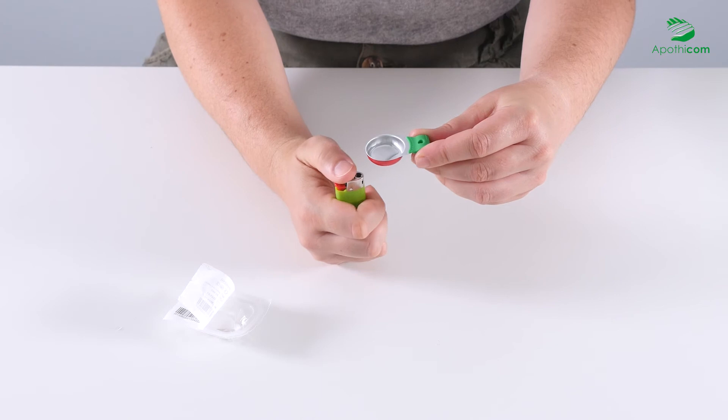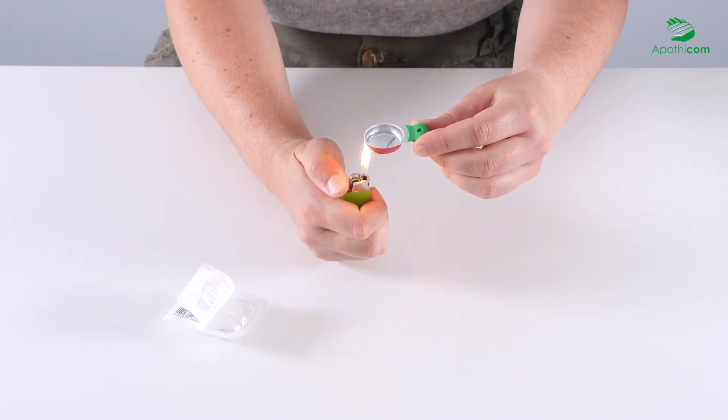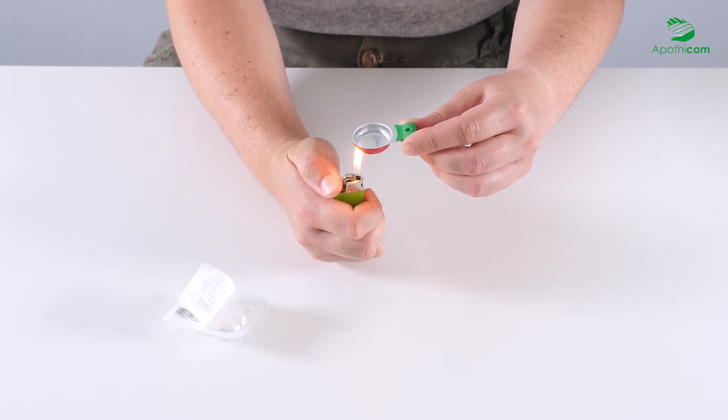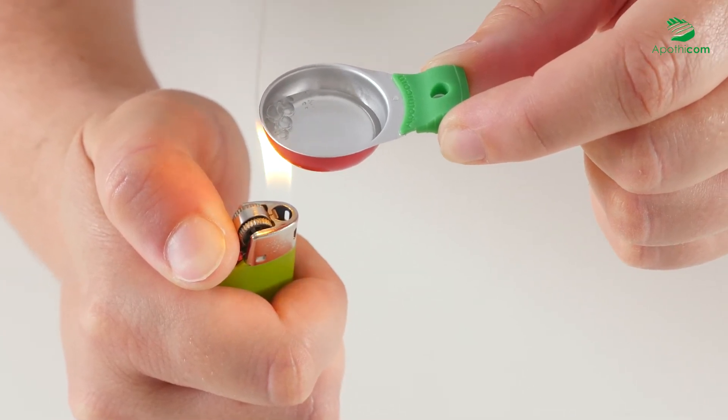Once the mixture is prepared, you may heat the cooker using a lighter or candle. While heating, the flame should be positioned opposite the fingers holding the cooker. For standard use, the required heating time is complete when the first bubbles appear.